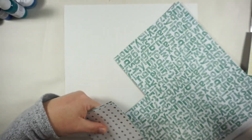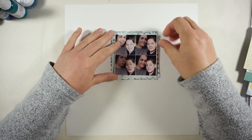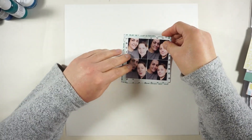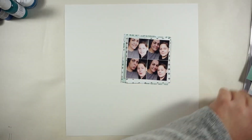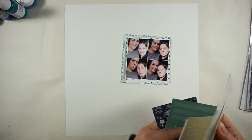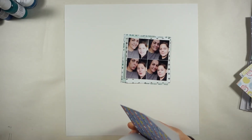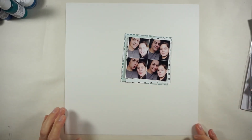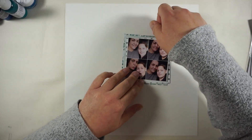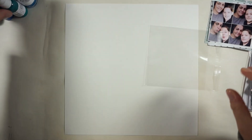You can see I am cutting squares out from three different pattern papers. My idea was to create some distressed papers behind my picture, and I will stitch through them so I will have the same grid on my papers just by stitching, and not by cutting them into tiny squares.